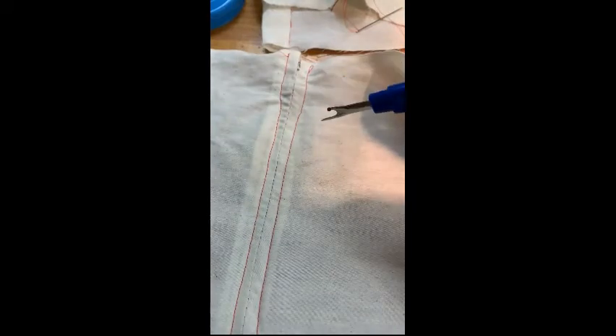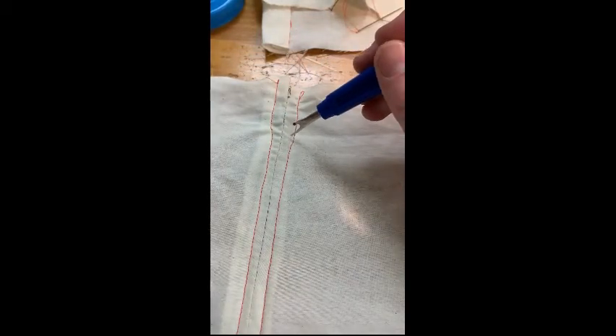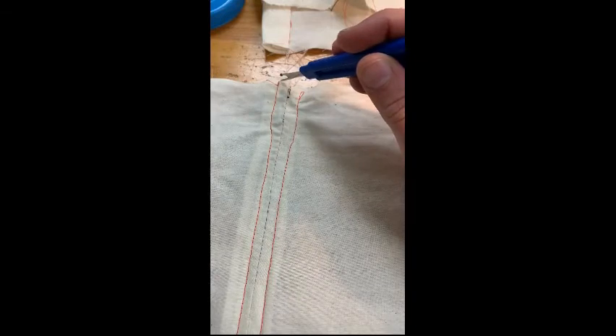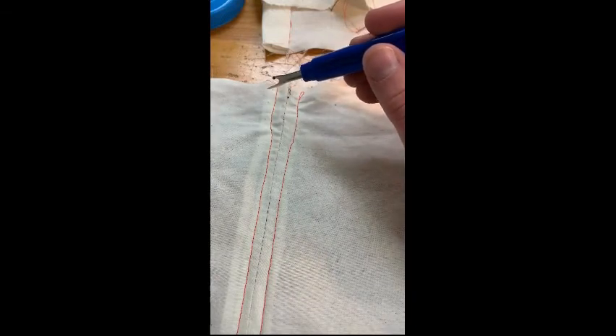Back stitch. You can see mine isn't perfect — it's a little crooked at the top. I did use red thread so it's very obvious; you'll use matching thread. But I think if this happens to you, I would seam rip this top portion and do a little back stitch and straighten it up so it looks more professional. But for the sample, I am just going to move on and show you the final step.